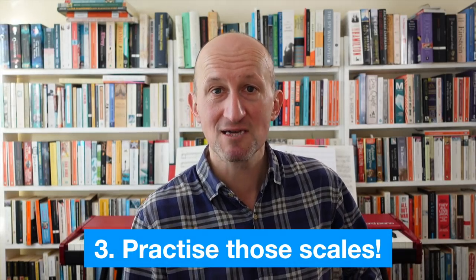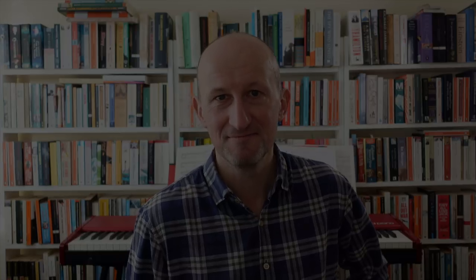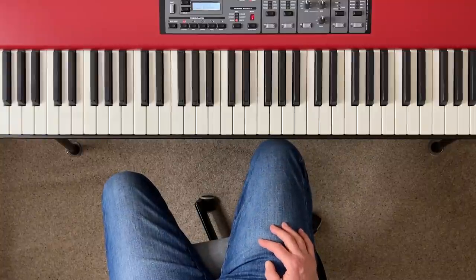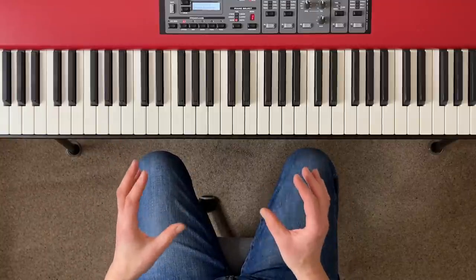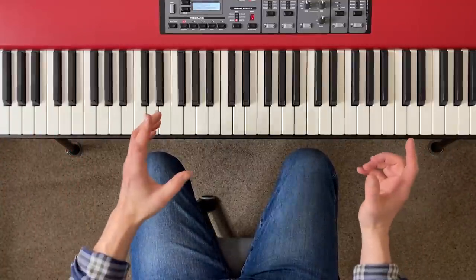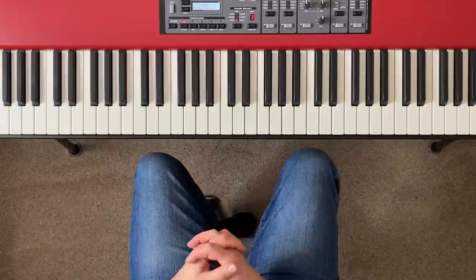Technique number three: practice your scales and practice them properly. Don't just use them as warm-ups — actually try to get better at playing your scales on the piano. All other things being equal, good regular scale practice is what really makes the difference between the amateur clunky sound and the smooth, fluent professional sound. What it comes down to is that regular scale practice gives you a systematic and highly efficient way of improving a huge number of small skills which, when you put them all together, add up to overall fluency and control on the piano keyboard.